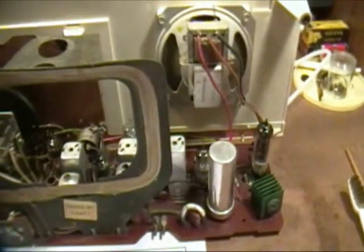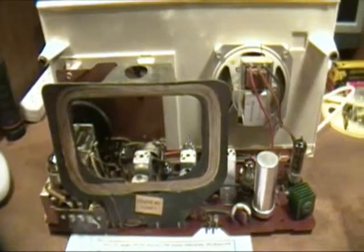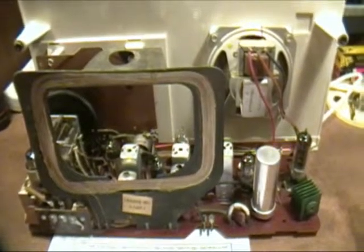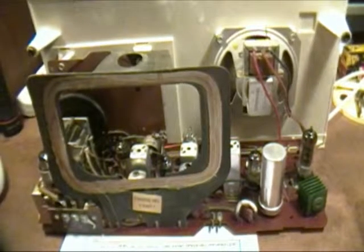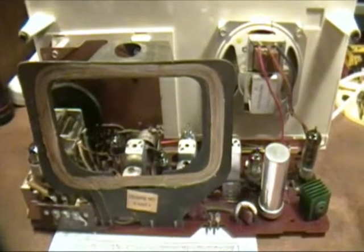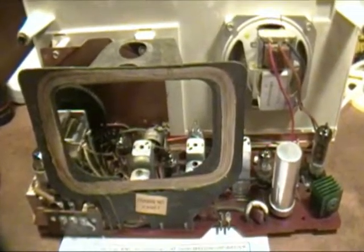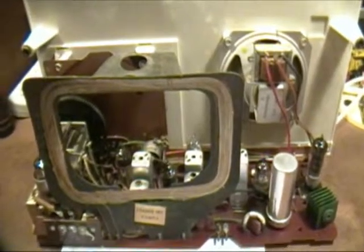It occurred to me that before I start replacing parts, I might try to take to heart something I learned a few weeks ago when I was talking to my brother. He had watched some videos I made on another restoration. He's a pretty smart guy but didn't have much experience with radios, and he asked some questions. It occurred to me that there are a lot of little details you can't know unless you either see it or somebody tells you.